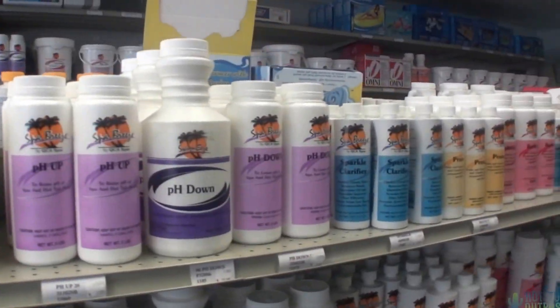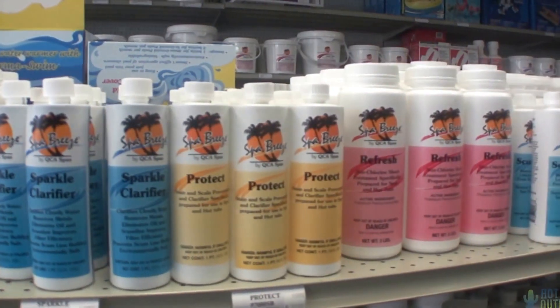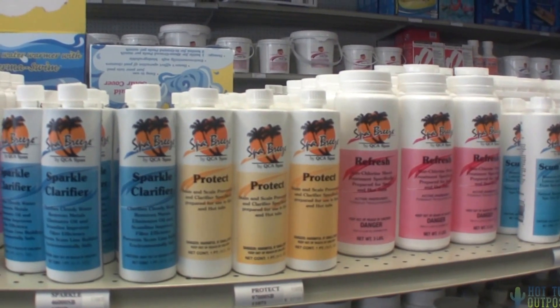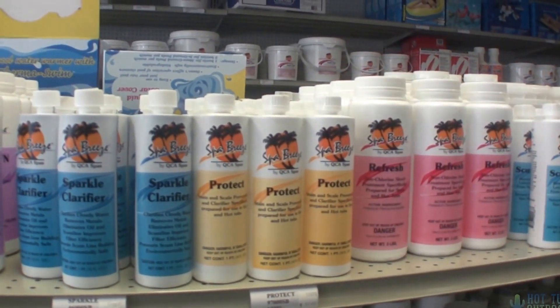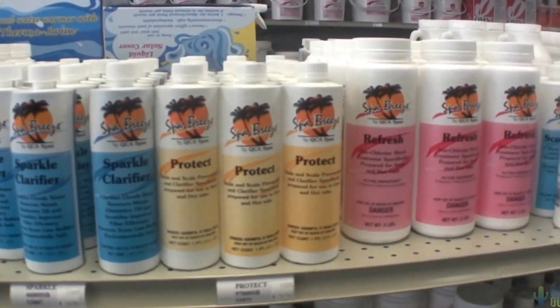On our program, we use a Monday, Wednesday, Friday schedule with a clarifier, which helps clear up cloudy water. Protect is a weekly dose of the first step, which helps against scaling — that hard sandpaper feeling on your hot tub.